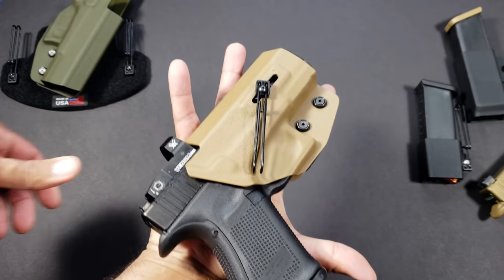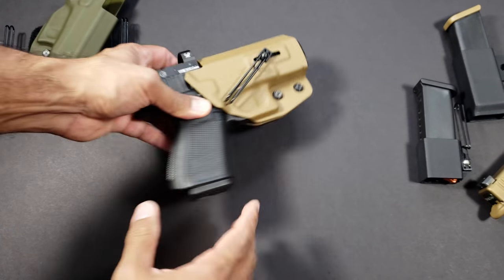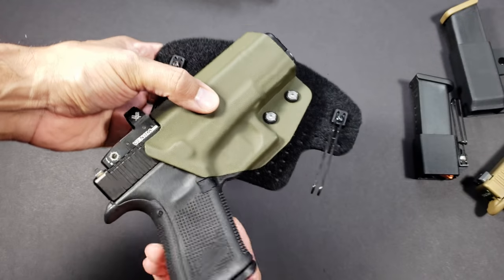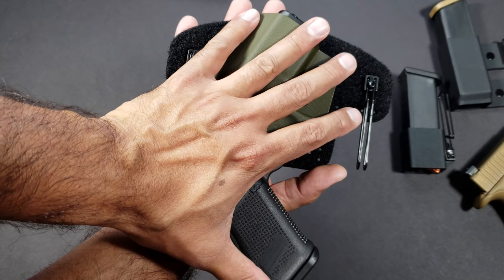You look at the footprint of these holsters and they're small. I have moderately sized hands, and you can see I'm almost crushing these holsters — that's how small and comfortable they are to wear. The double clip is the same way: not very large, but not too small where it won't support the weight of your handgun. Those steel clips make a huge difference.